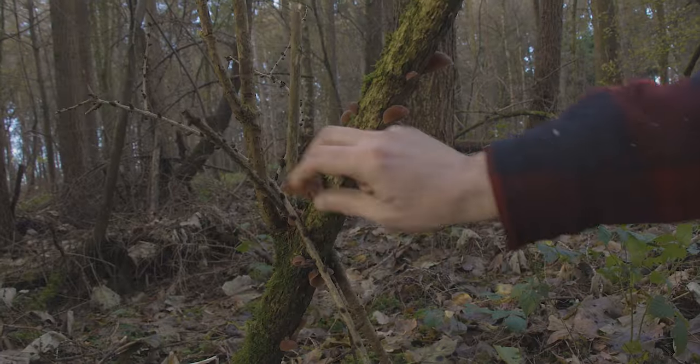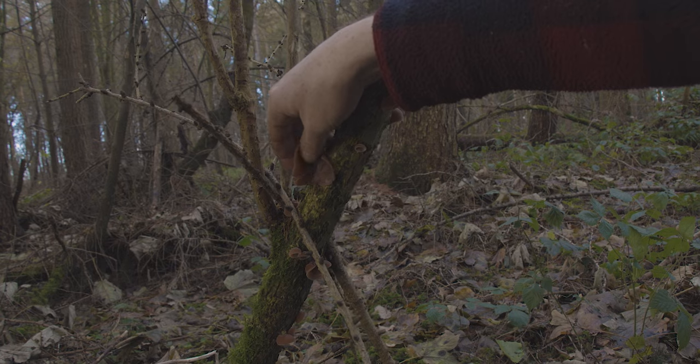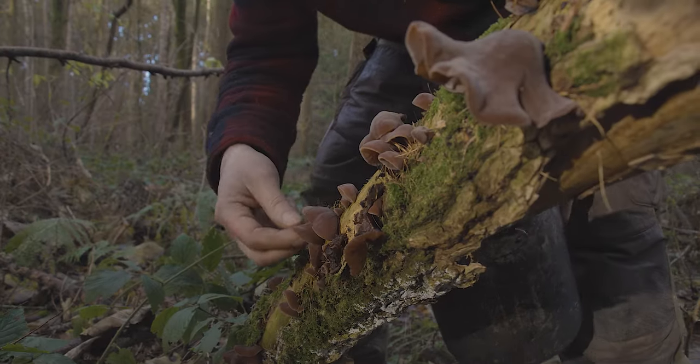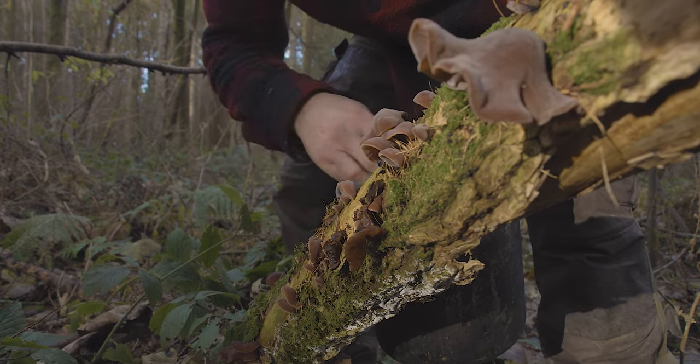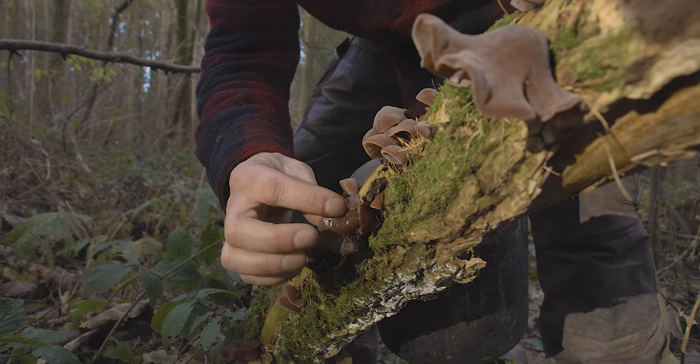We're just going to pick half a dozen of these. You just pull them off the tree. Try and select the young fresh ones and leave the old eaten ones.